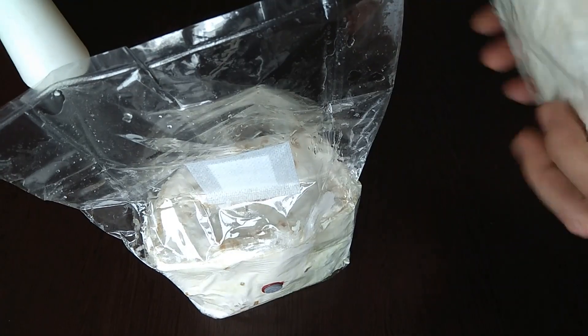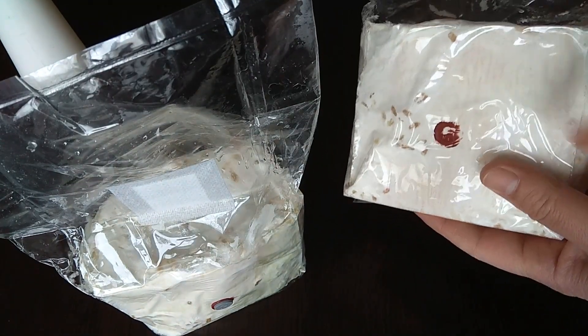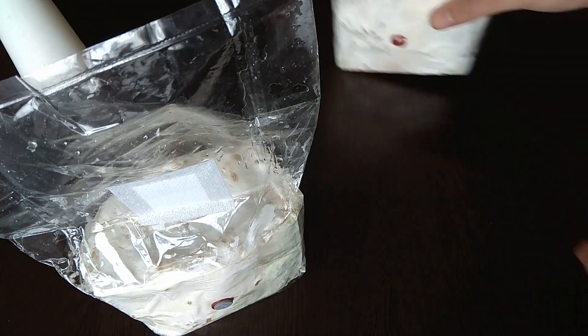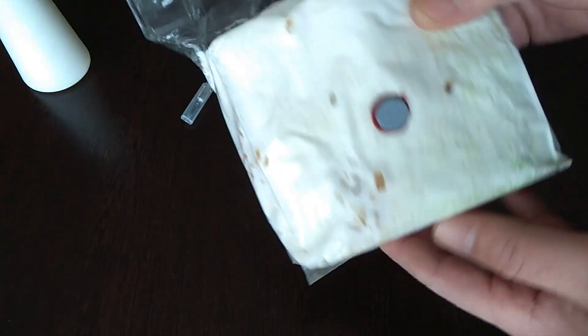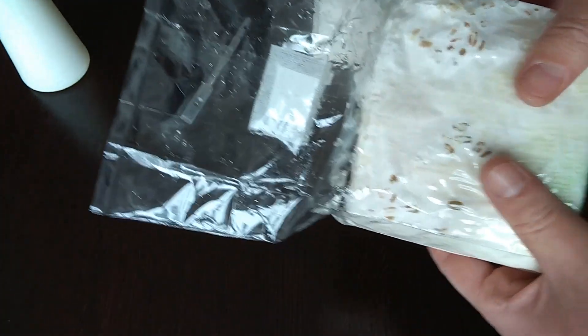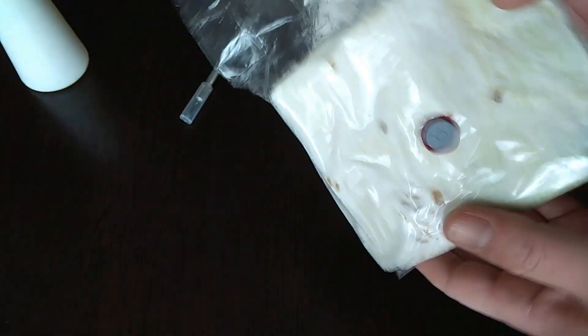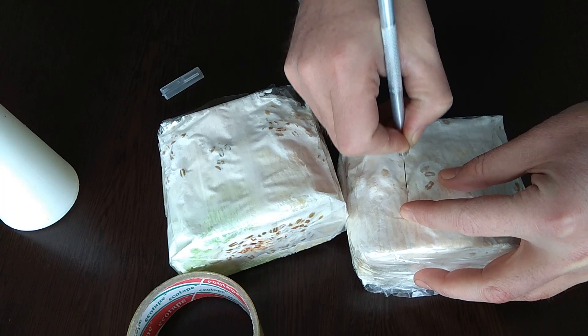Today is the 22nd day. As you can see, the mycelium is all over it — this is the red toilet paper. And this was the green one; green paint is still visible in some places, but the mycelium is all over it. It's hardened, as you can see, and there is no contamination.